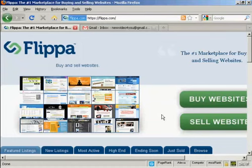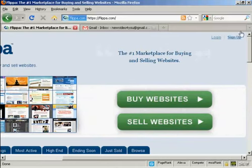In this video I'm going to talk you through how you can sign up for a new account with Flippa, which is the marketplace for buying and selling websites. The first thing to do is to come to the main website at Flippa.com and click on the link that says sign up.